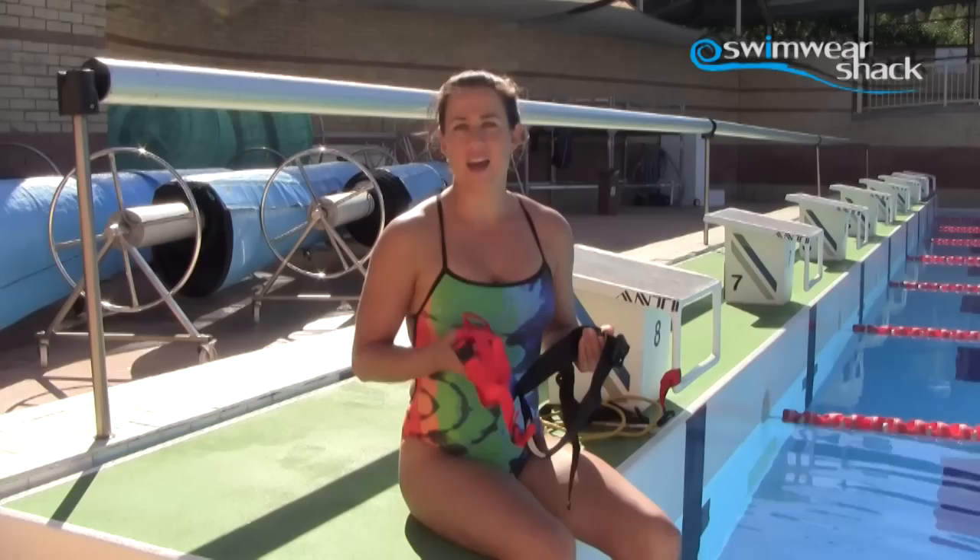This is the Eyeline Parachute. It's great to use in the water if you're wanting to add just a little bit of drag to your stroke without going to the full extent of adding a pool buoy or paddles.